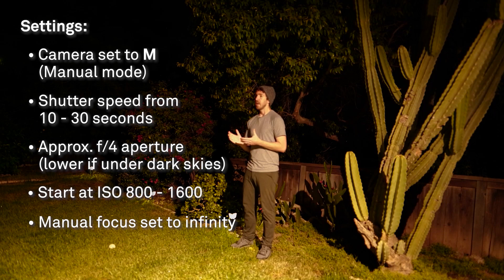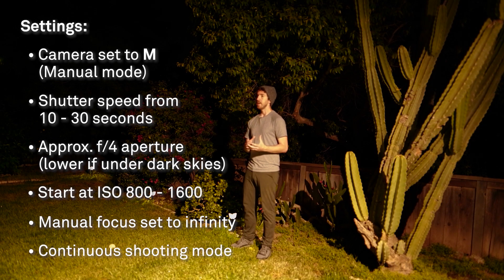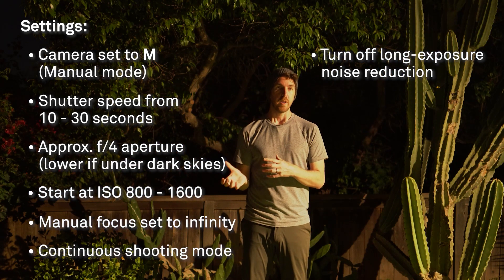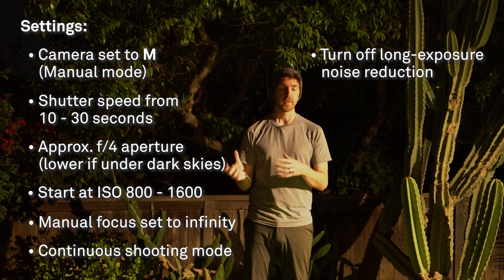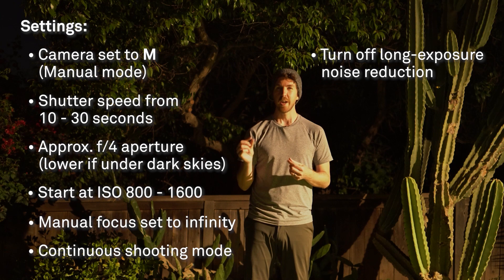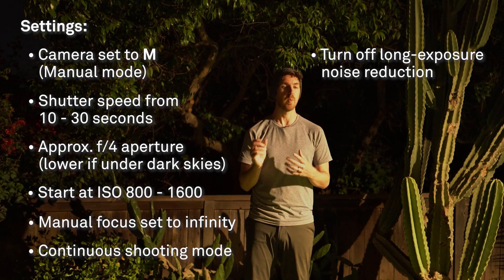Make sure your camera is in a continuous shooting mode — whether continuous low or continuous high varies by camera — this will allow you, when using the remote, to take photos as soon as the camera finishes the previous shot. Also make sure that long exposure noise reduction is turned off. That setting takes a dark frame — a second exposure the same length as your previous one — to reduce noise, but since we're shooting star trails it would leave a gap between images, so we want it off.